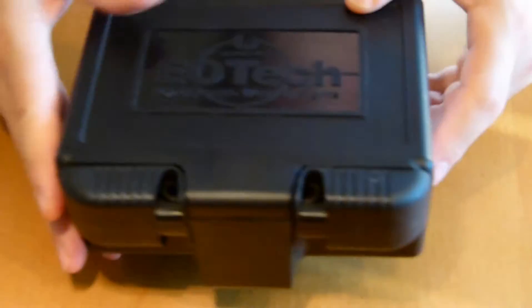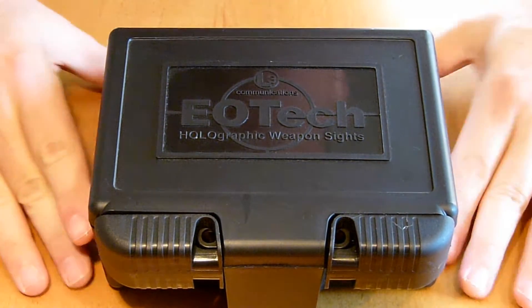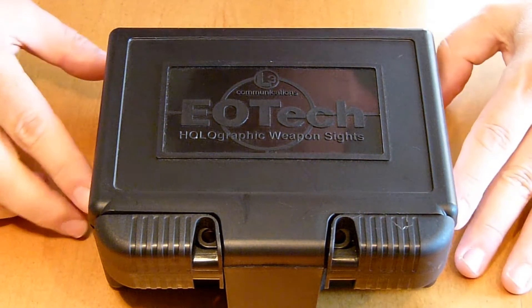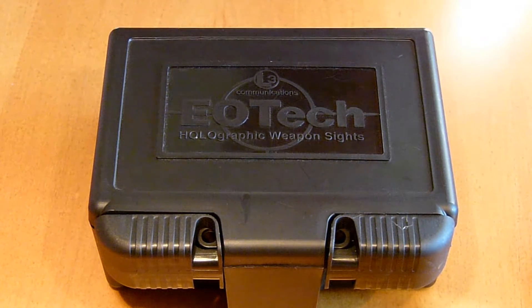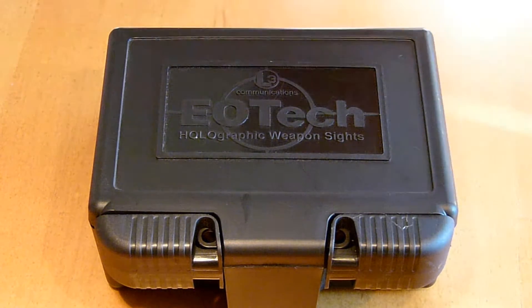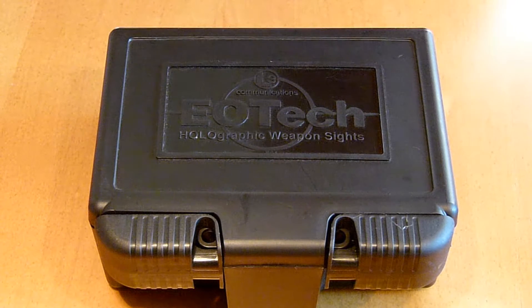The cheapest I've seen it retail is $670. It is night vision capable and requires two CR123 lithium batteries. The battery life is about 1100 continuous hours at a normal setting around brightness 12. There are 30 brightness settings with scrolling features, and 10 brightness settings for night vision use.